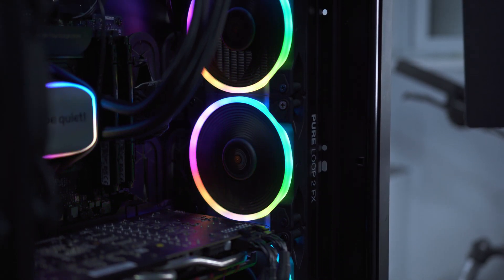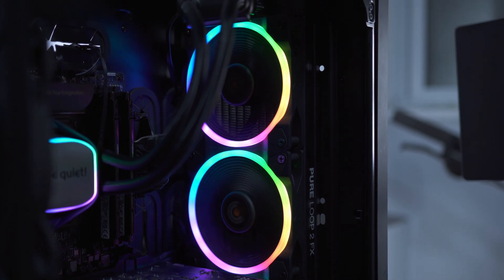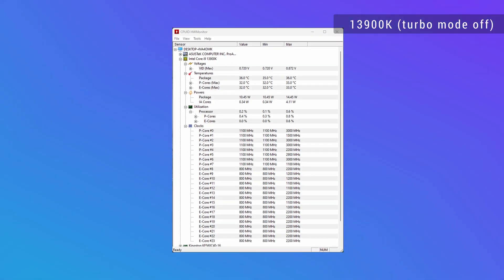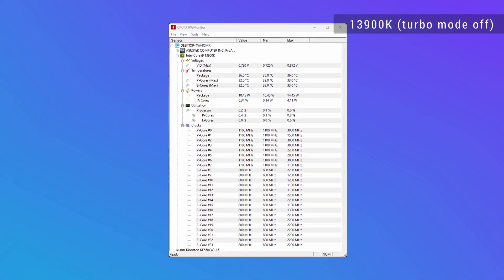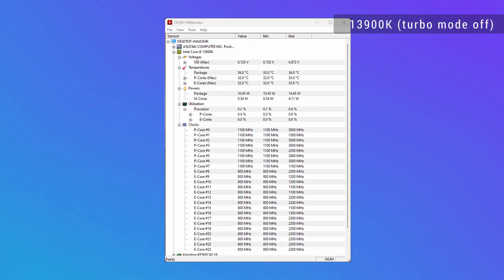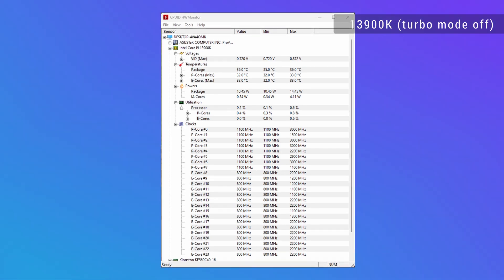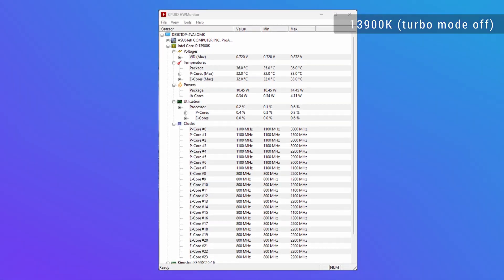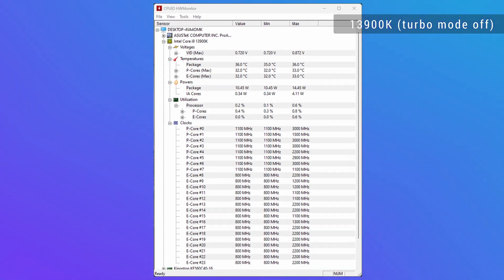We're going to do benchmarks in both turbo mode and non-turbo mode, since there will be someone who wants to see both results for temperature and performance. Jumping to non-turbo mode on idle, we can see we're getting around 36 Celsius max, with clock speeds going up to 3 gigahertz on the 13900K and utilization at zero.